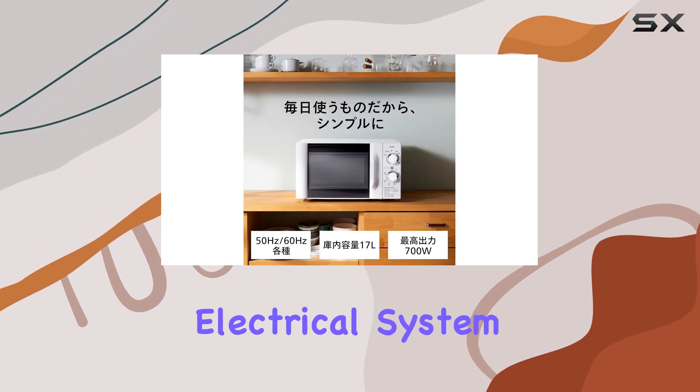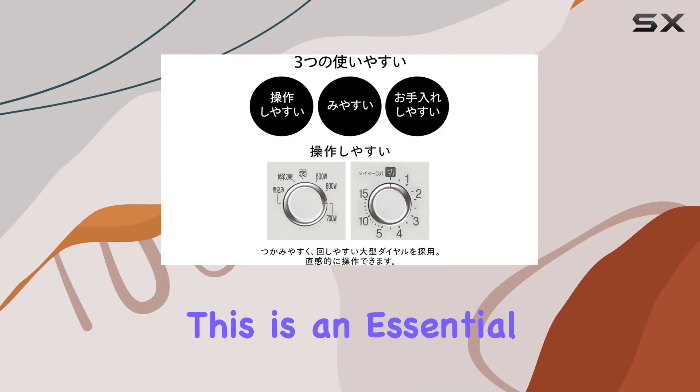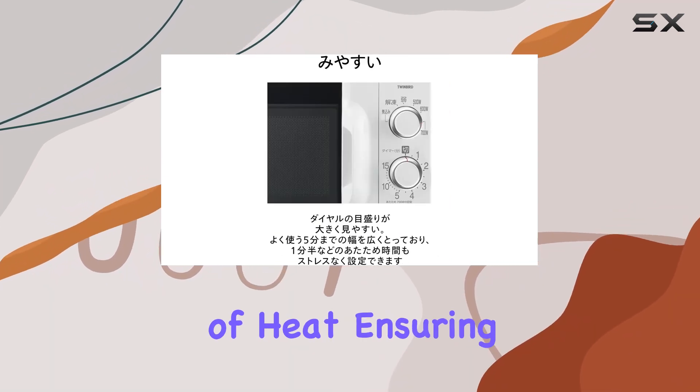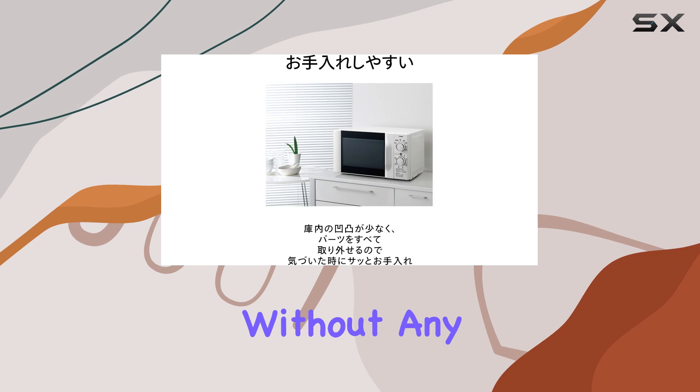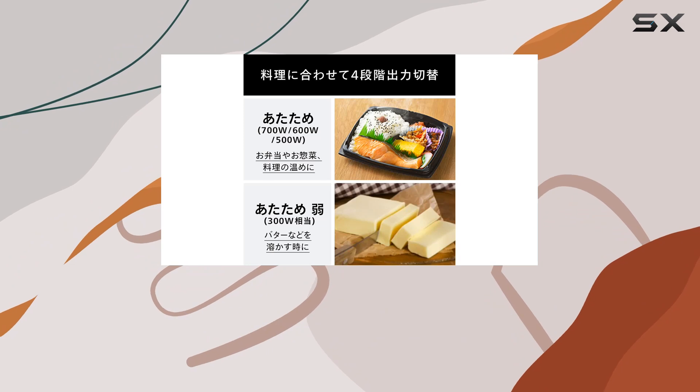It's crucial to remember that the unit operates at 100 volts, so compatibility with your home's electrical system is key. One of the standout features of this microwave is the turntable, an essential component that helps with even distribution of heat, ensuring meals are cooked thoroughly without any cold spots. The turntable is robust and operates smoothly, enhancing overall usability.